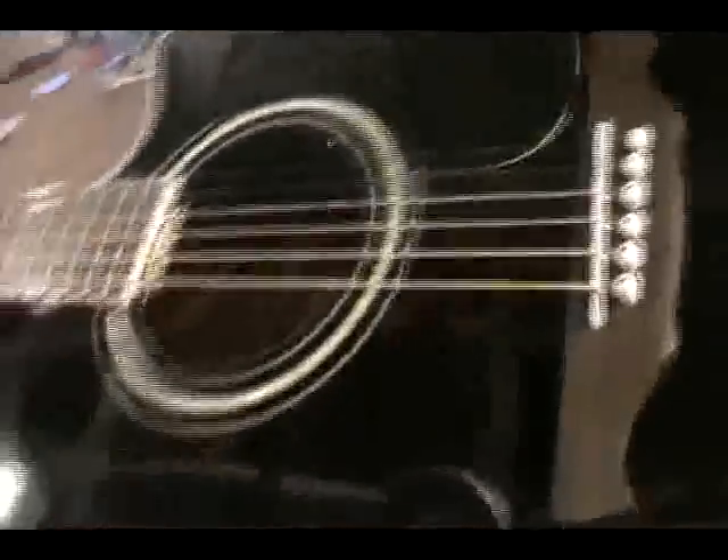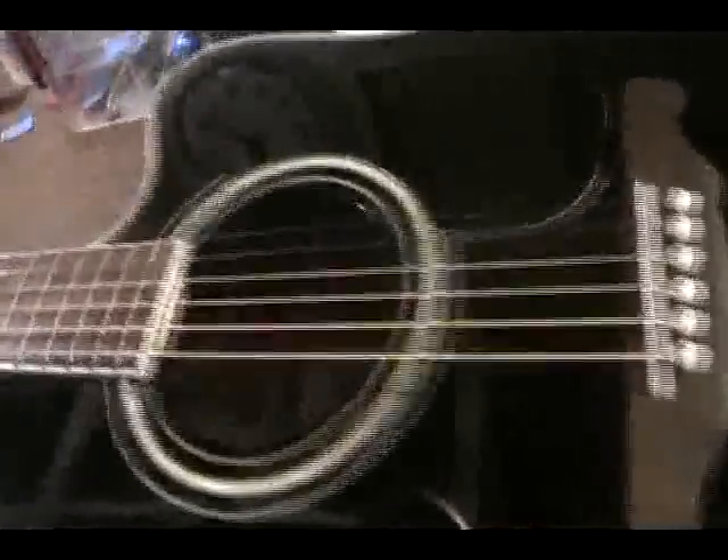Evidently this truss rod is too tight on this guitar. I haven't set this guitar up yet — I'm about to — but I just wanted to use it as an illustration, to have a guitar to point to and show you what was going on. It's a nice guitar, by the way, an Alvarez. Just a beautiful piece with a nice pickup in there.